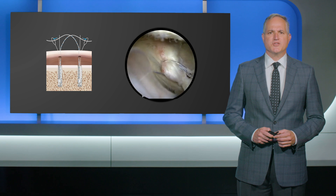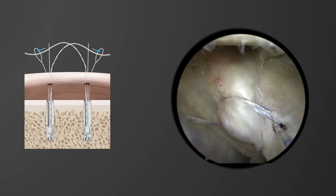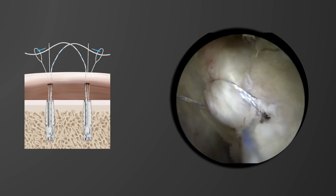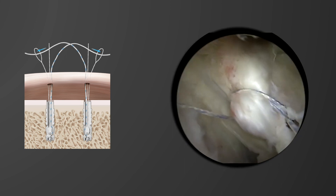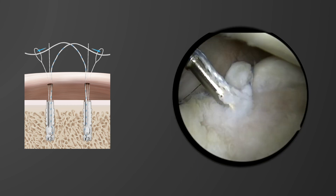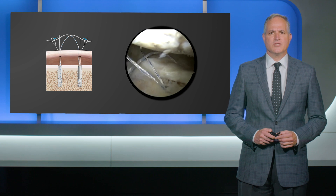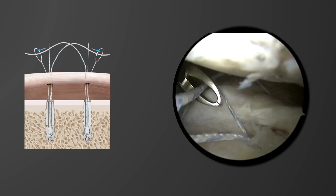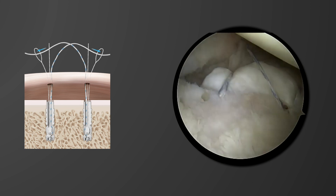Viewing from the front, the repair stitch through the medial portal can be noted exiting the subscap. The repair stitch from the lateral portal can be noted exiting the anterior cannula, and these can then be tensioned to secure and reduce the bony fragment. The percutaneous cutter can then be used to cut the suture, and in this case an extra implant was inserted inferiorly to provide three points of fixation and stabilize the bony fragment further.